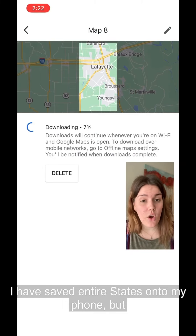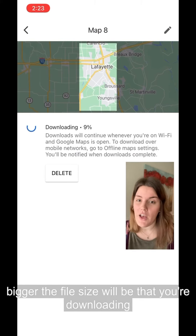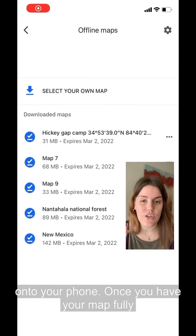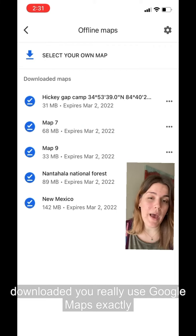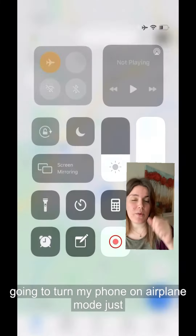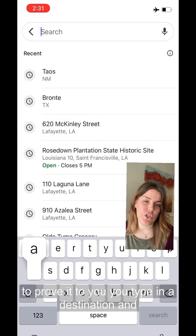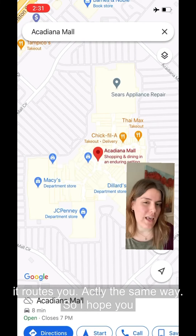I have saved entire states onto my phone, but just keep in mind the bigger the territory the bigger the file size will be that you're downloading onto your phone. Once you have your map fully downloaded you really use Google Maps exactly the same way as you would if you had service. I'm gonna turn my phone on airplane mode just to prove it to you. You type in a destination and it routes you exactly the same way.